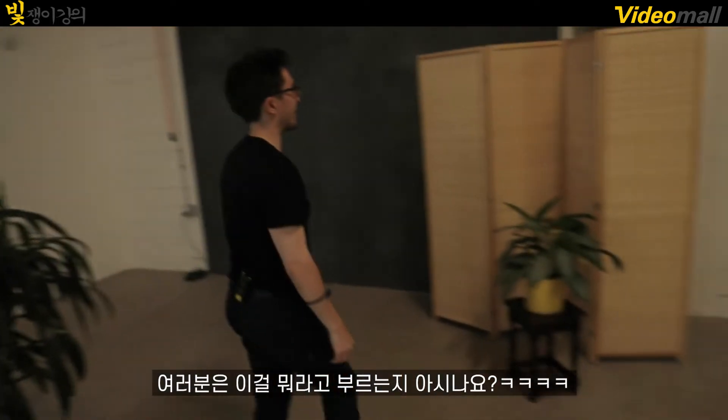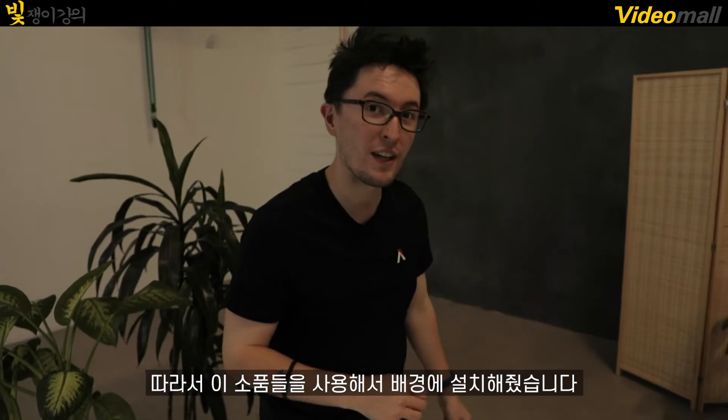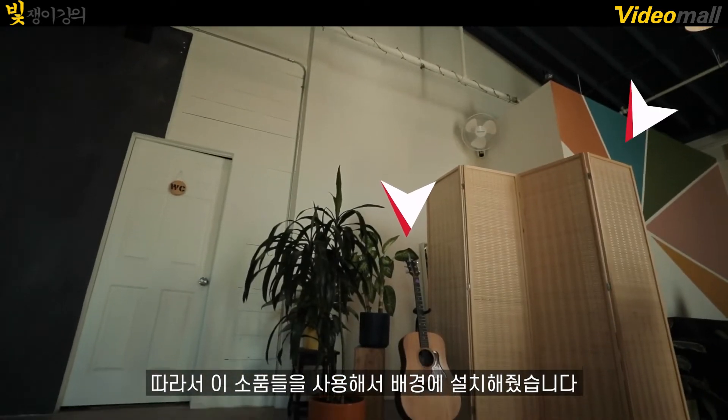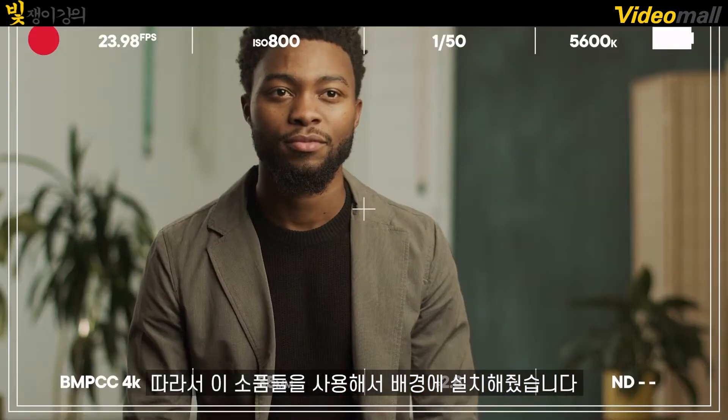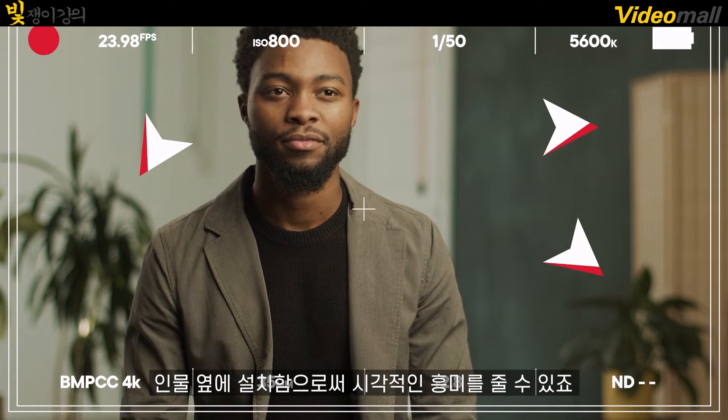What is that? Do you guys know what this is called? A room divider? So for our production design, we noticed that there were a ton of different plants, a guitar, and a room divider that we could utilize, and we decided to use that in our background. We placed them on each side of our talent to add a little bit of visual interest within the background as well.